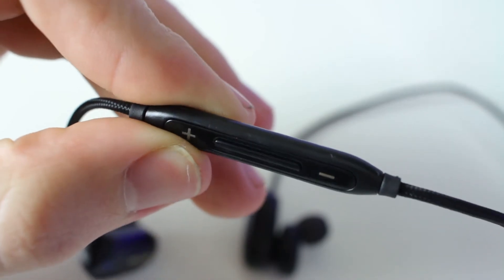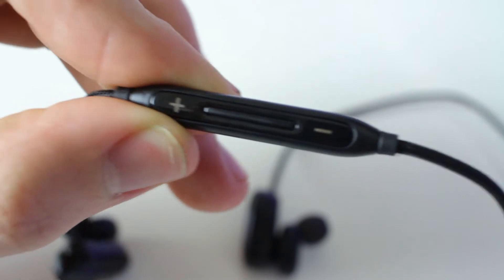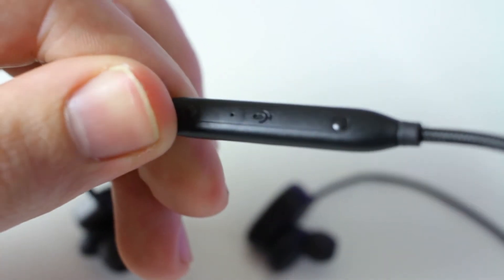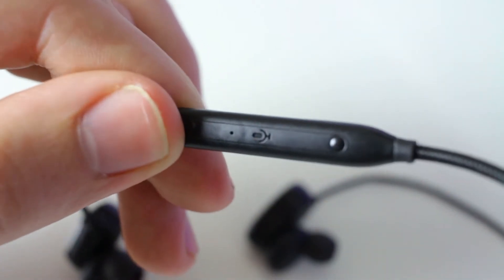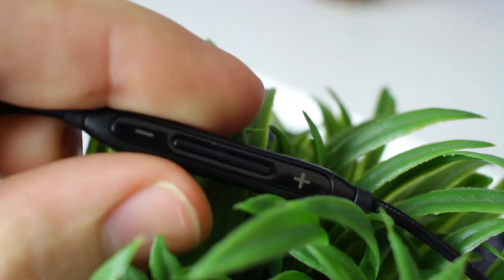Connected to the cable is the controller unit that lets you adjust the volume, mute or unmute, skip a track, or play the previous track. At the back of the controller is the mic that lets you make and answer calls or use voice commands.